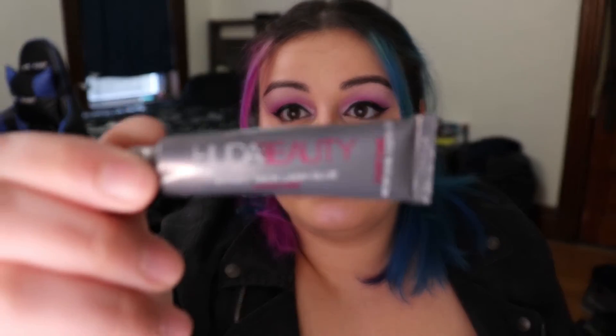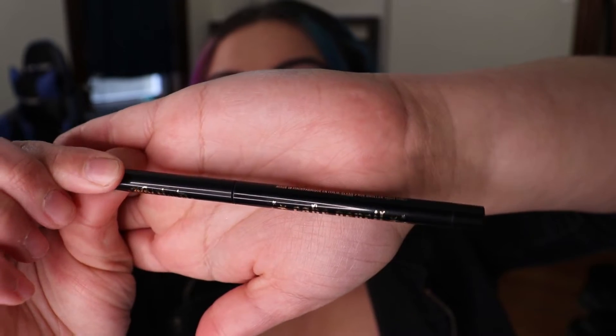Now we're going in for some lashes - these are the Kiss Wispy Blowouts in the style Pompadour, with the Huda Beauty Sticky Tack lash glue. I could not apply lashes before this glue came into my life. Next we have the KVD Vegan Beauty Cake Pencil on the upper and lower waterlines. Then we take the Bloodlust palette back out and go in with shades Vivid Mood and High King on the bottom lash line, and apply the Lash Paradise mascara to the lower lashes as well.